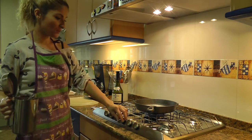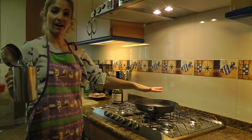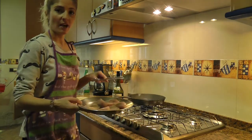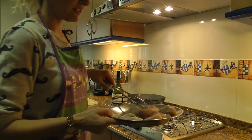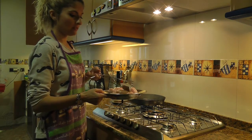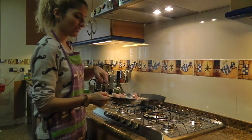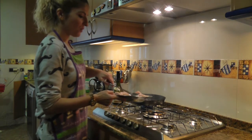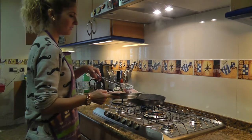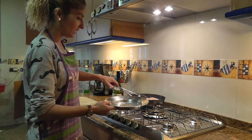The first thing we're going to do is put the skillet, which is already hot, on the stove and add some olive oil. I cut the chicken breasts and seasoned them with lemon juice, salt, and pepper. Now we're going to brown them on the lowest heat possible.